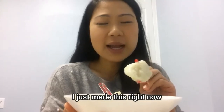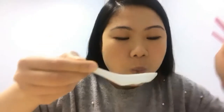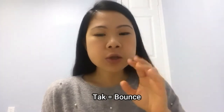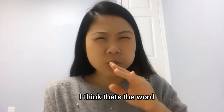It's made right now and it's cold, so I'm just ready to eat this. I love the fish paste. It has this bounce to it because of the cornstarch — it has a perfect bounce to it.